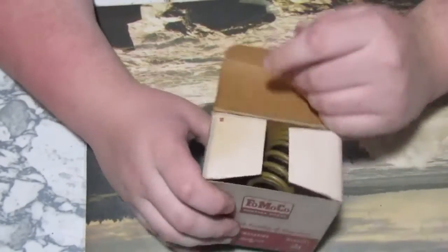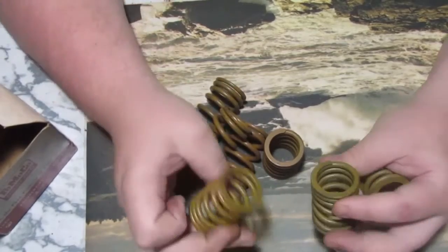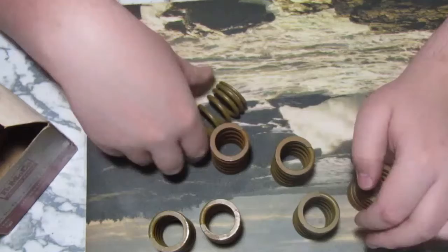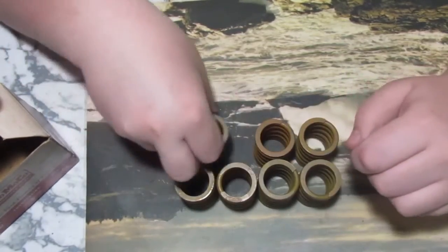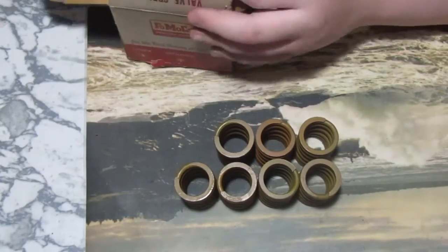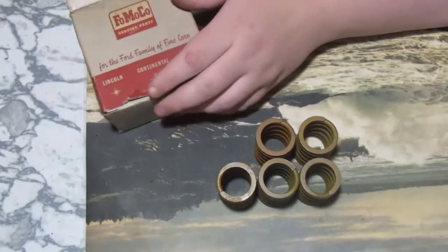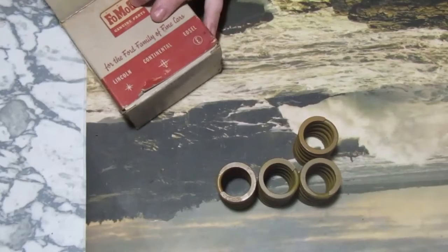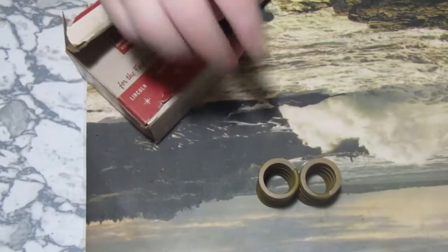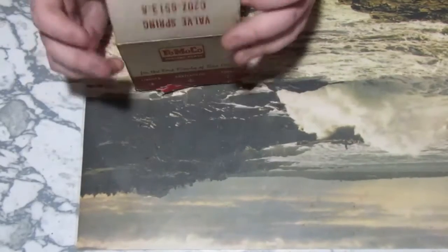Some valve springs — these are pretty cool and they definitely haven't been used, based on the fact that all the original paint is still on them and they don't look worn at all. You might notice the minor problem: there are only seven here. It's an eight-piece set and one is missing, which really sucks. But I can't be too picky since I got them for free — you win some, you lose some.